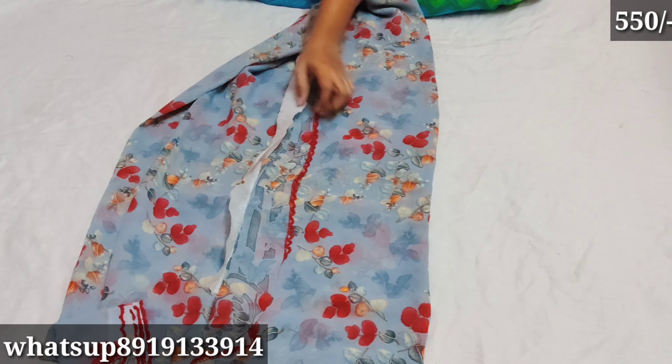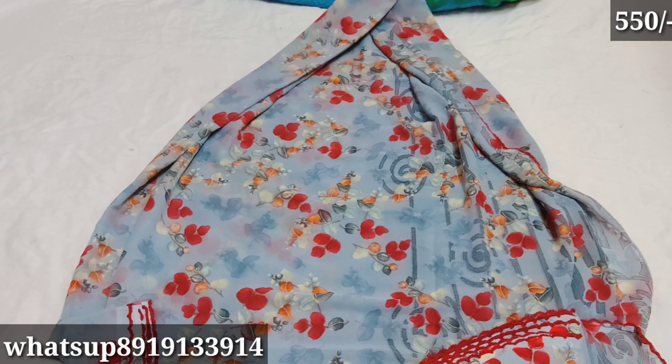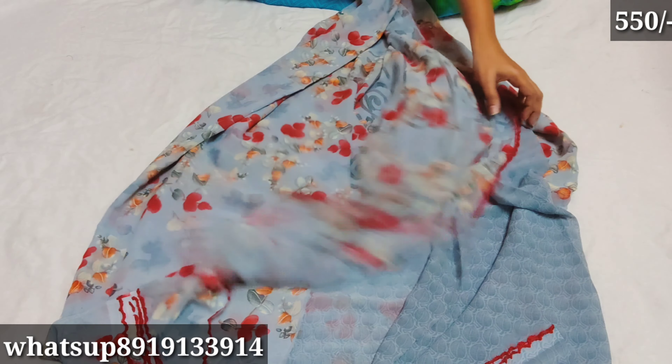The next one is gray color. Gray color also has red color accents. Color-wise it is very good for this design, and the design is very good for this color. The blouse is plain.